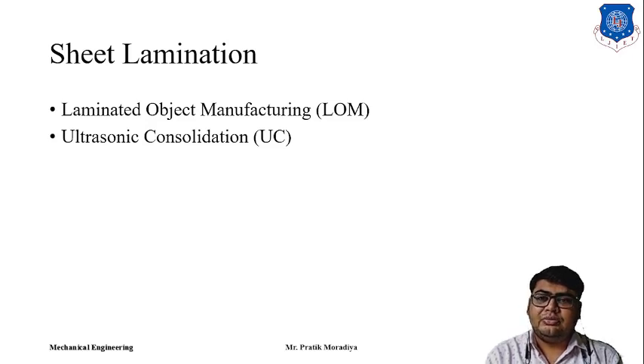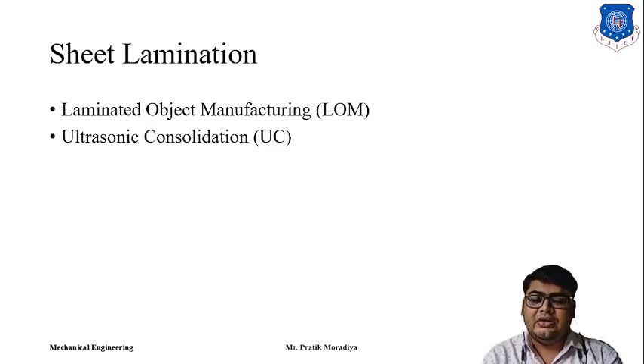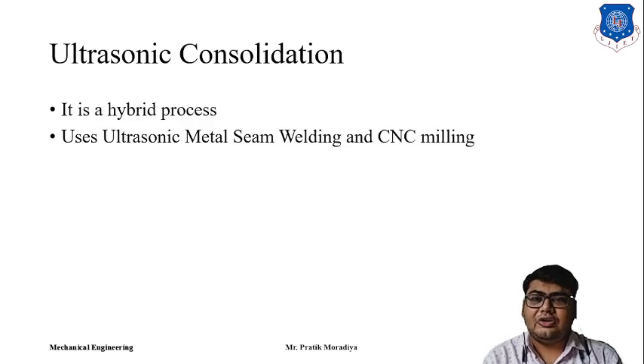If you want to manufacture some high-strength functional part with sheet lamination, we cannot use Laminated Object Manufacturing. So for that, another technique which is also a sheet lamination technique was developed — it is known as Ultrasonic Consolidation.